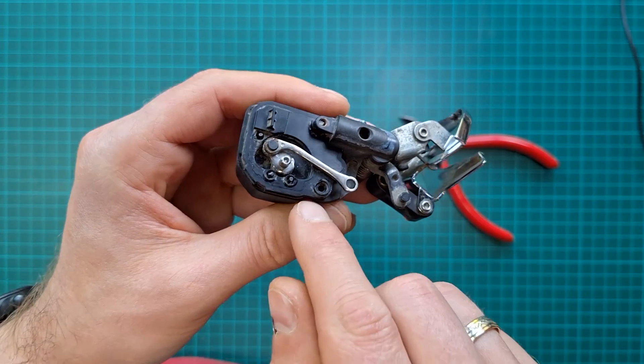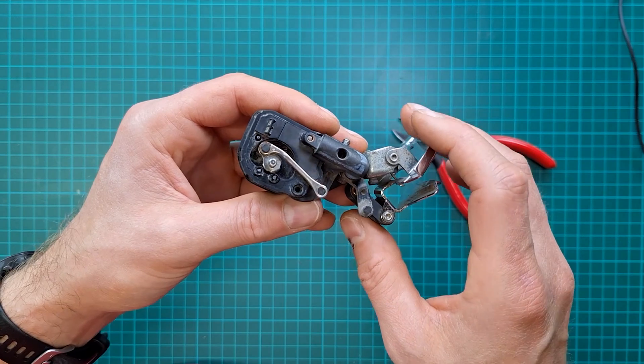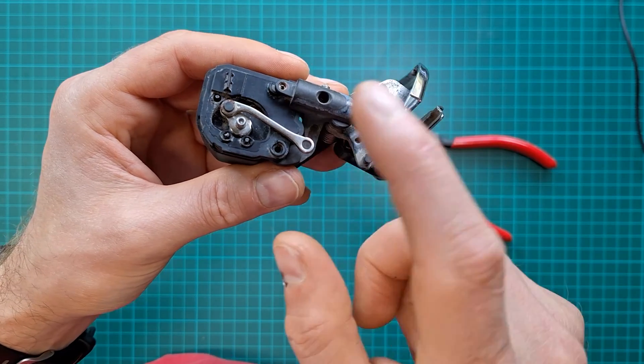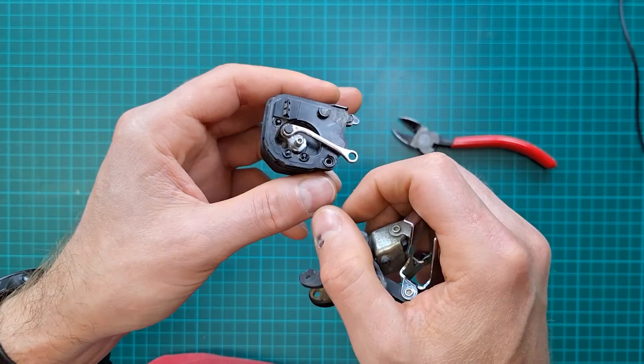I tried soaking it in WD-40 but it didn't seem to do much. As you can see, it's properly seized — if I cannot take it off with my wire cutters, there was no way that would move. If we're lucky, the pin which holds the gear inside was damaged and just fell out. If we're unlucky, the gear has been completely stripped. If it's a small one, you need spares. If it's a big one, you can rotate it 180 degrees.